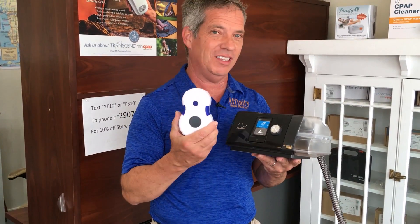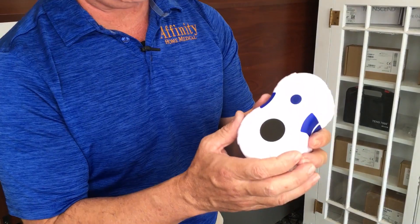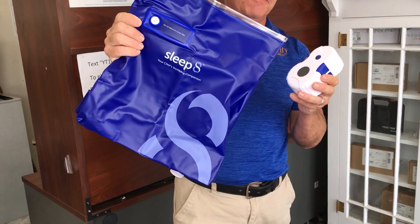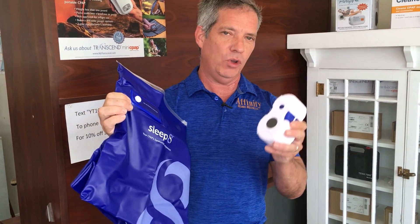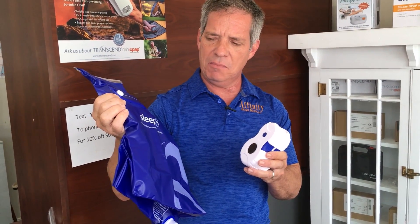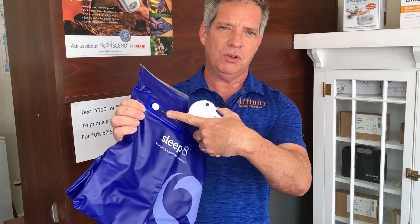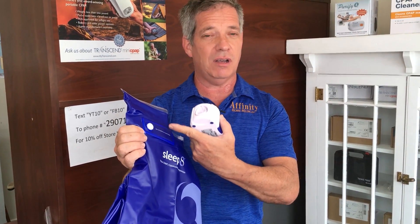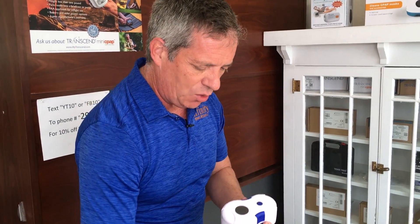Now let's do the AirSense 10 with the Sleep 8 CPAP cleaner. When you purchase a Sleep 8, you get the Sleep 8 machine, the charging cables, and this really huge Sleep 8 bag. The great thing about this bag is that you can get your CPAP mask, your hose, and your water reservoir all into the bag with one cycle of cleaning. You have to get a new bag about every three months, roughly, and there is a cost involved, but it's not too terrible. There's a charcoal filter built onto the bag so that when the ozone escapes, it converts back into regular oxygen, which is really valuable.